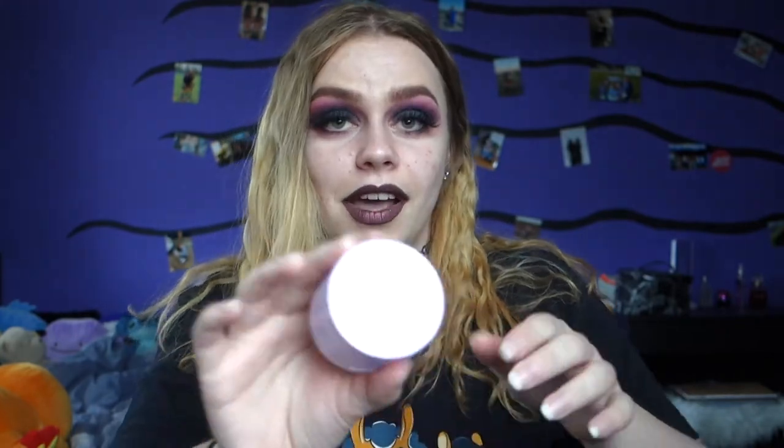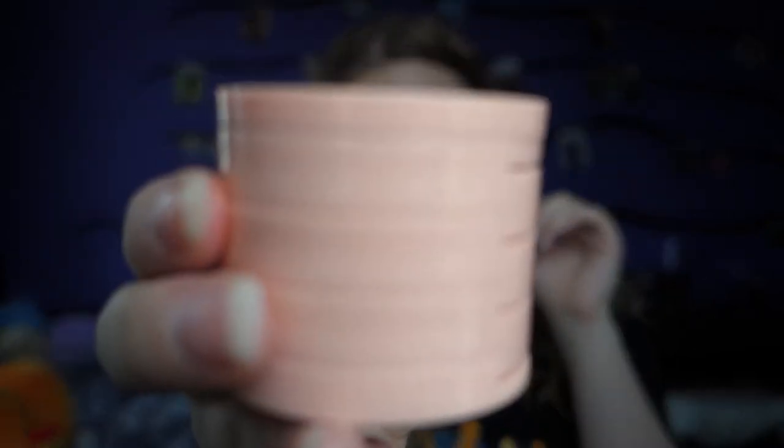Now we're gonna go on with the Morphe 2 multi palettes. I already have filmed a review of all these palettes, so you can find them on my channel — I'll link one in the description. I do have all five of them: this is the Violet Vibes one, this is the Pink Please one, this is the Fresh Peach one, and then I have the Oh So Nudy one.